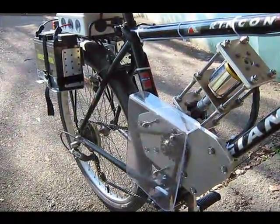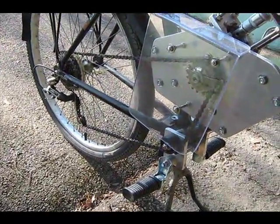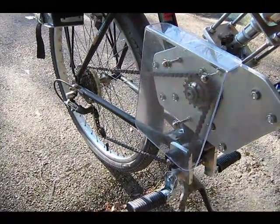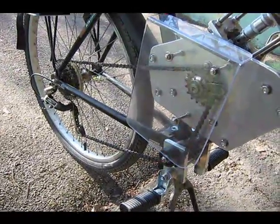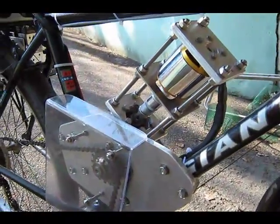Here you can see the transmission. I kept the bike chain. I changed some cogwheels to get the right gear rate. Gear rate is about 1 to 2 on the chain drive and 1 to 10 on the motor gear.